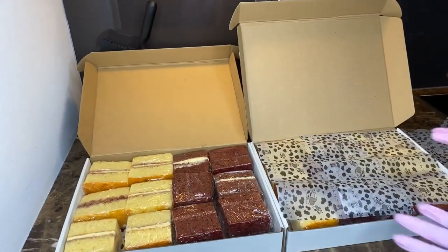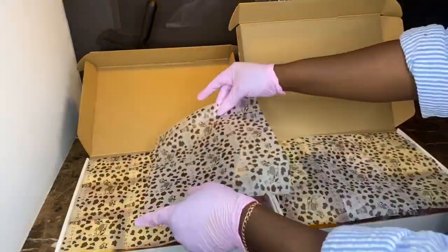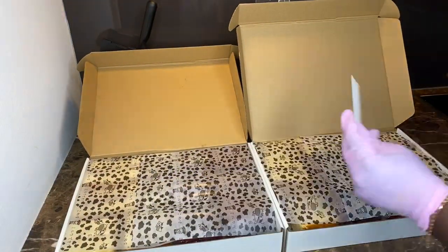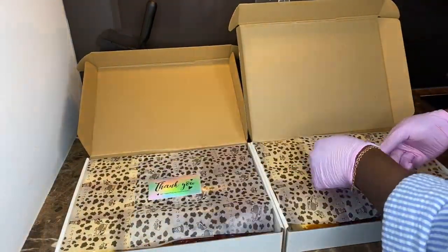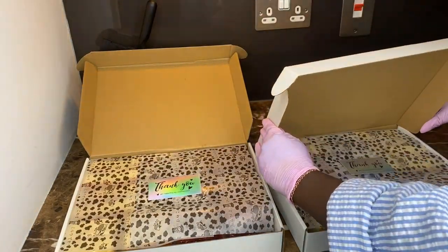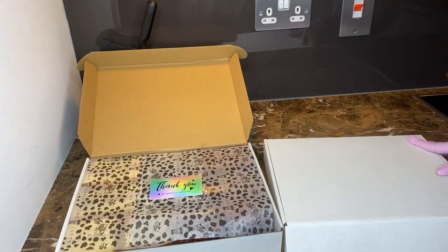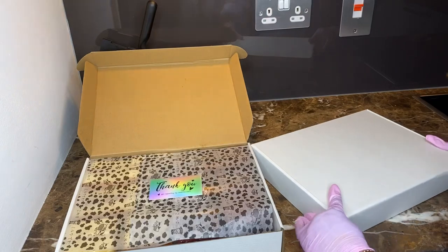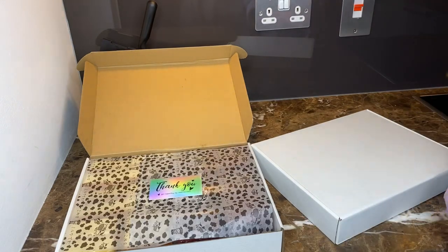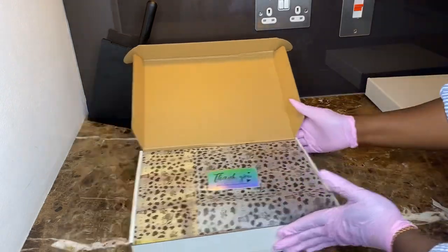Hey guys and welcome back to my channel! Today I'm going to be showing you how to slice and package cake slices for sale. I'm new in Ireland and I just started finding things I could do for my business and how I can move back into doing my work.